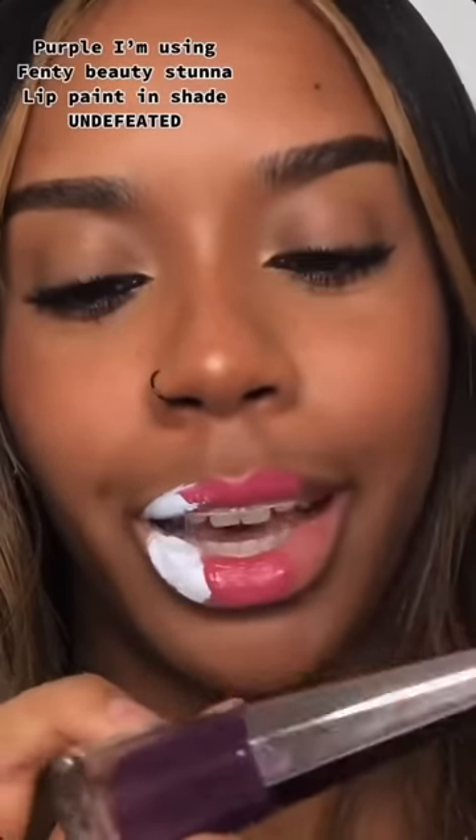Gotta be quick. Purple — I'm using Fenty Beauty Stone Lip Paint in the shade Underfeited. Add her right here. Now we mix.